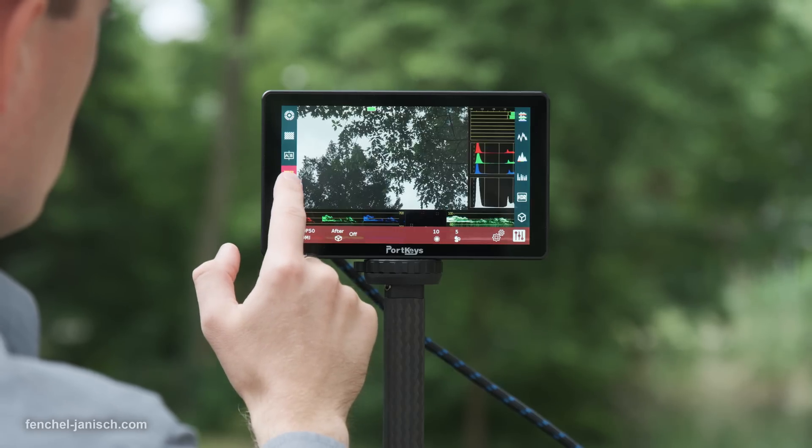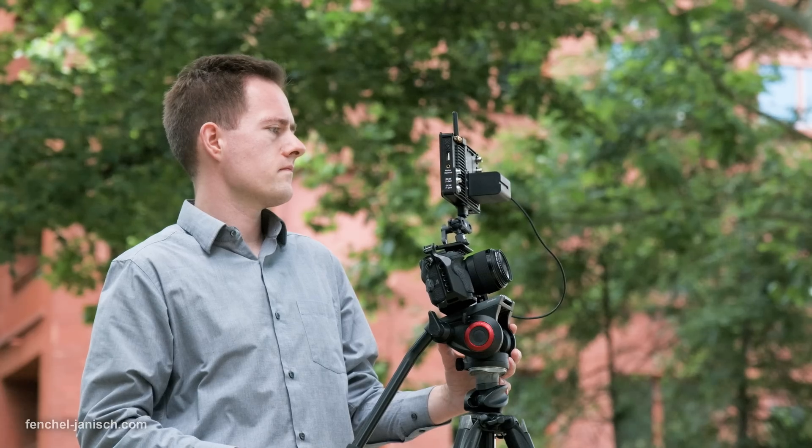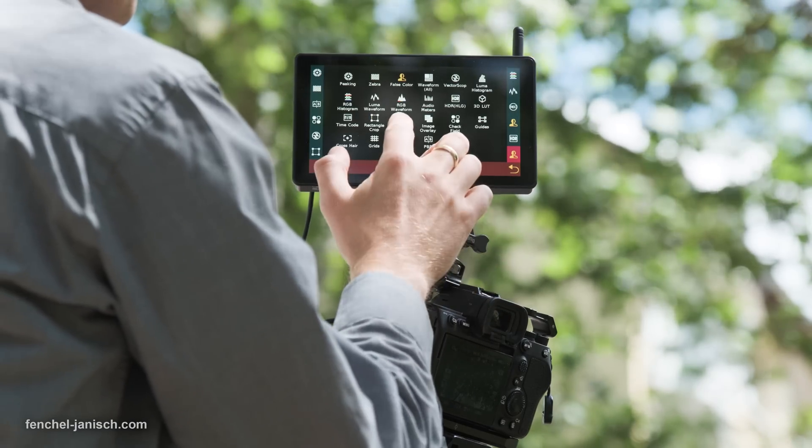Since there are so many assist options and menu settings available, it can take a while to get used to operating the device to its full potential.